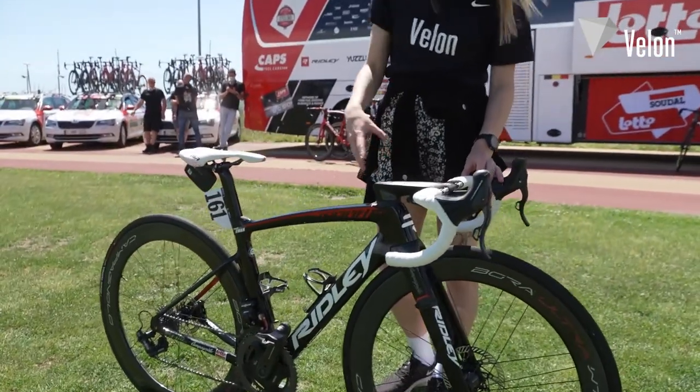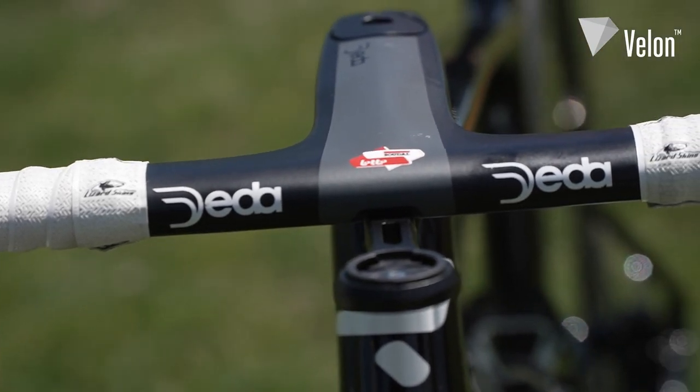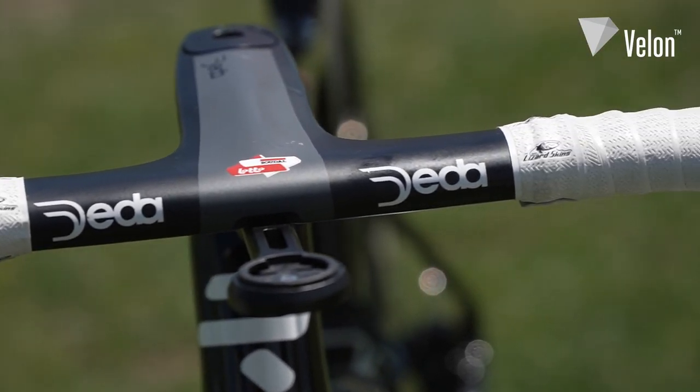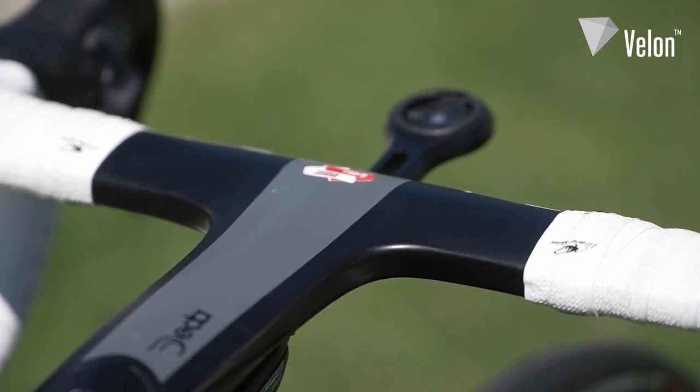For the bars, he's got the Deda integrated bar and stem — 140 millimeters on the stem and 38 centimeters on the bars. He's also got a K-Edge Garmin mount.